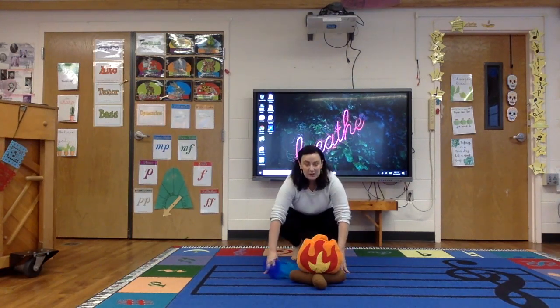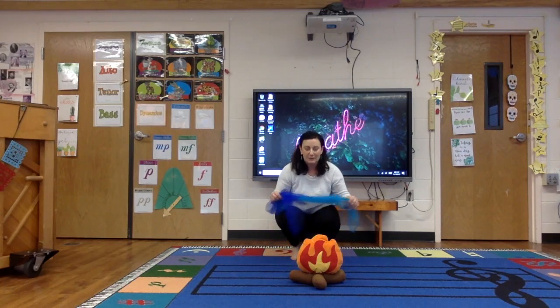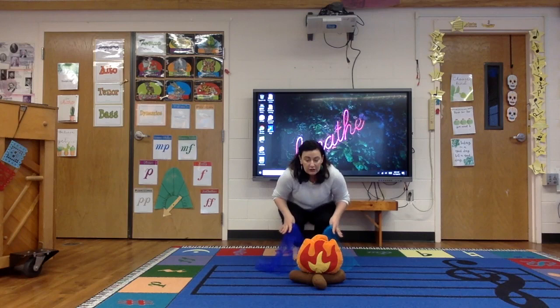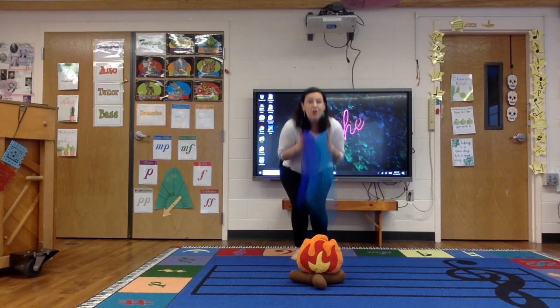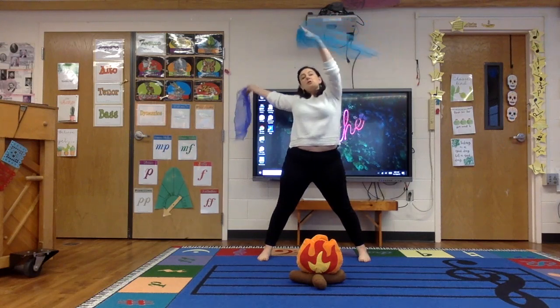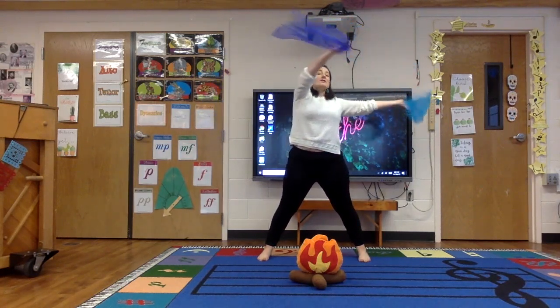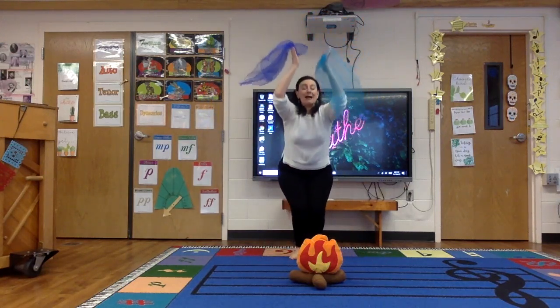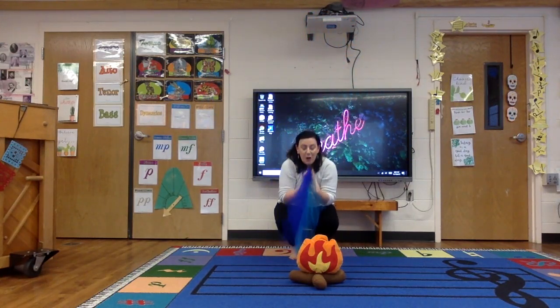We're going to start in a crouched position here — we're a small icicle, maybe a baby icicle. And then we're slowly going to start stretching and growing to a really big icicle. Maybe it's a little breezy as well, so you can use your scarves if you like. And then it gets warm, so we're going to start melting back down to our small icicle.